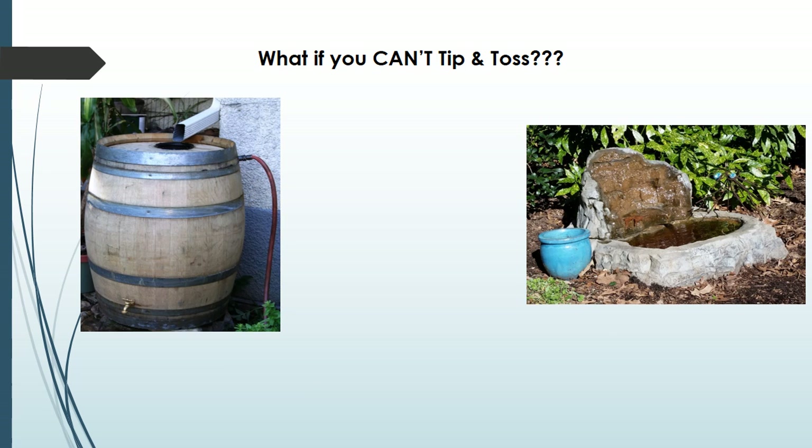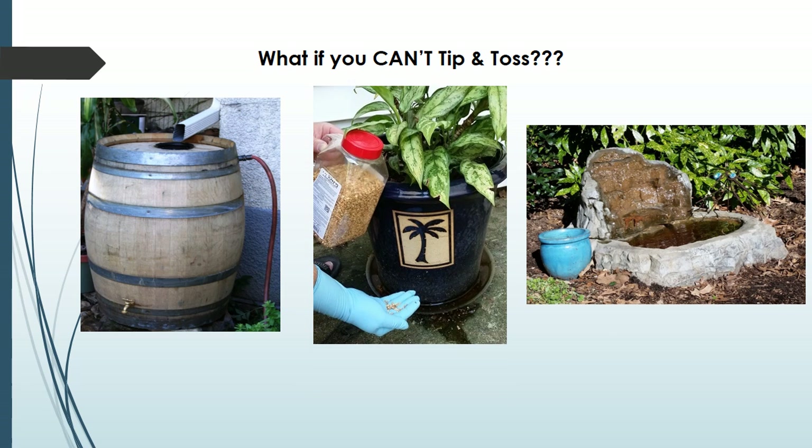Sometimes you can't dump water once a week. You may be collecting rainwater for your plants or have a fountain too heavy to tip. There is a solution — if you can't tip and toss something once a week, you can treat the water with a larvicide to take care of the immature mosquitoes. There is a product available in most home and garden centers that is effective and very safe for you, your pets, birds, and even fish.